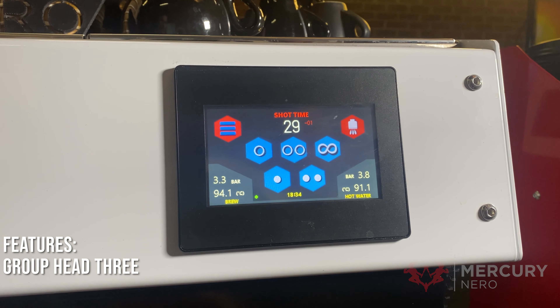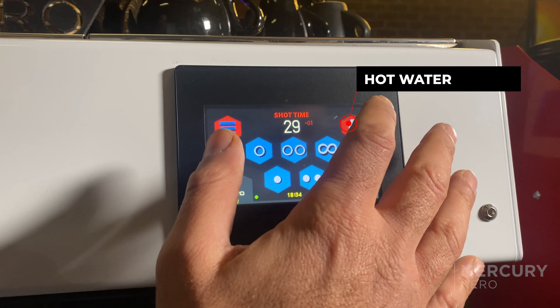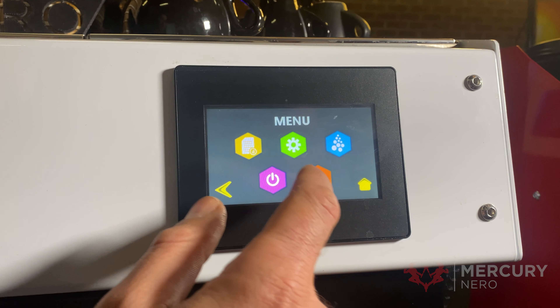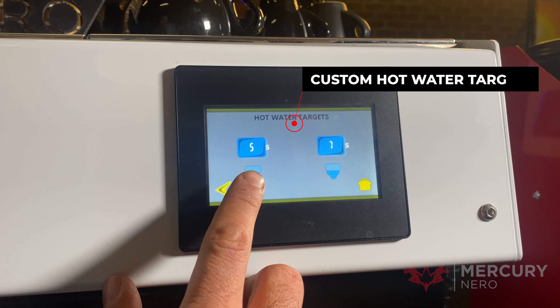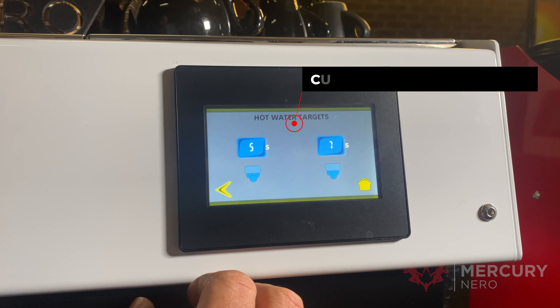This is the group head 3 screen. You'll notice that in the top right-hand corner you've got the hot water button. Group head 1 and group head 3 both have the hot water button so you can program them to different times. You press the hot water button to activate it, and press it again to turn it off early. To program the hot water you go into target controls, then hot water targets. Group head 1 has 5 seconds and group head 3 is 7 seconds.